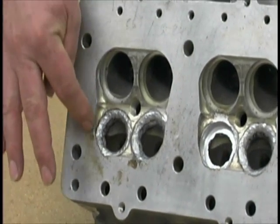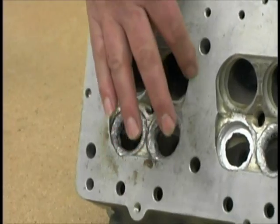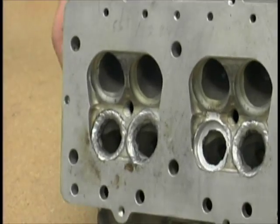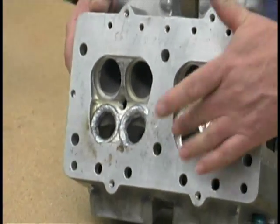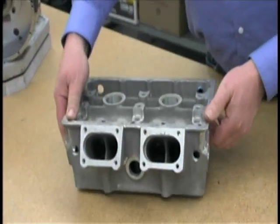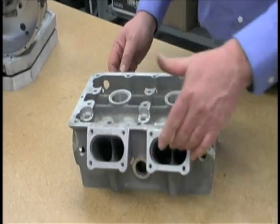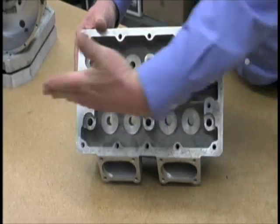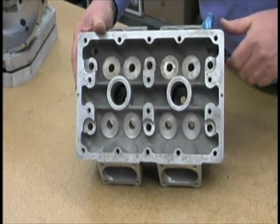The chamber will be opened up somewhat more than what you see here. This is still unfinished. It's a water cooled cylinder head, obviously four valves with a central spark plug. And then on the other side, here's the intakes. These are the spring seats and the cams run across the top.